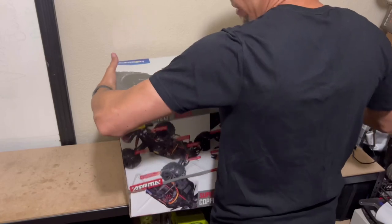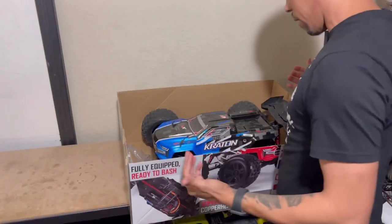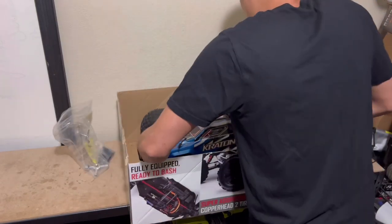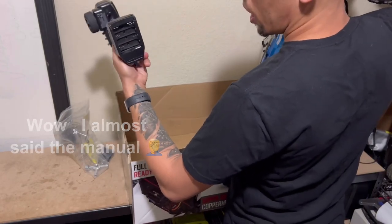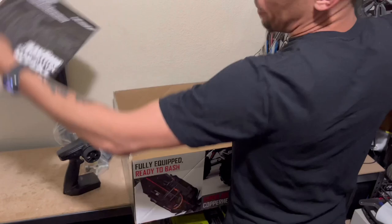So this box is actually pretty nice. I kind of like getting the box with RC vehicles. Eventually, I'm gonna make a whole background full of the pictures from the box. The first thing I see is a bag of tools — we'll get into that — and then we pull the truck out. Got the controller. Oh, it looks like it's missing the battery cover. That's kind of odd. And we have the manual.